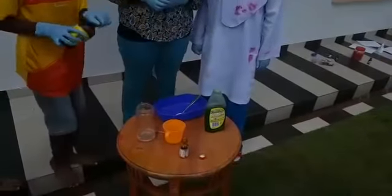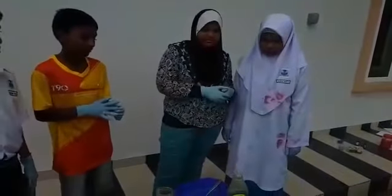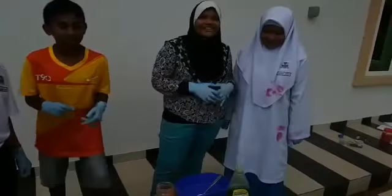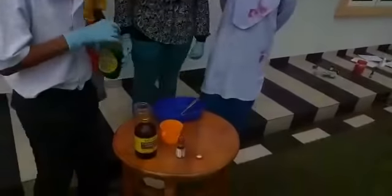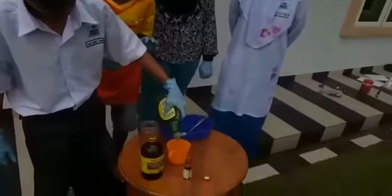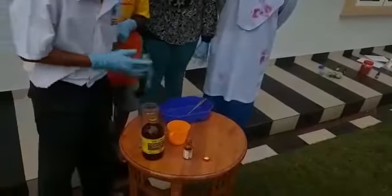Okay, the next step is we will put the liquid dish soap in. We should always wear safety goggles when we do an experiment.